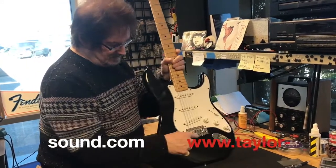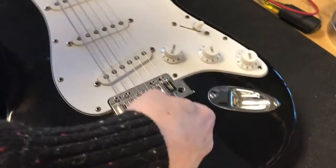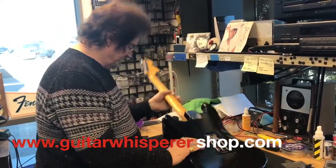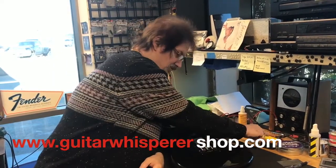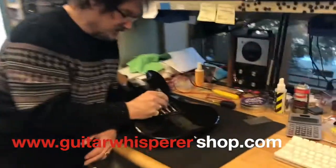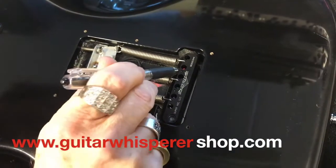What that means is to make this part of the tremolo immovable so it's decked right against the body. To do that, we turn it around, take off the cover of the cavity, and right in between the wood and this part — which is called the block — we glue a piece of wood in here.